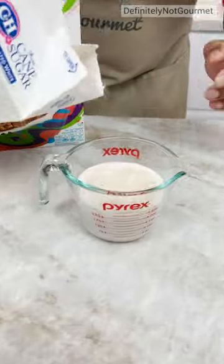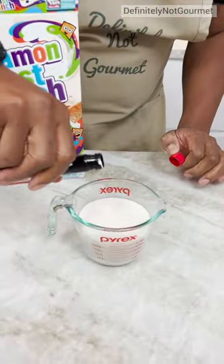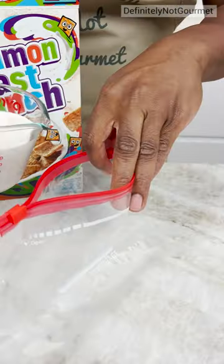You need a little sugar, like two tablespoons. The vanilla extract — definitely Google where vanilla extract comes from. And then you pour it in.